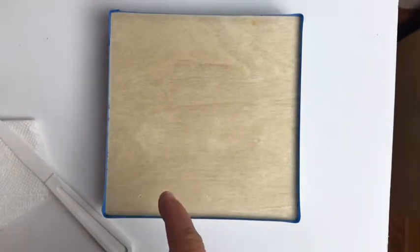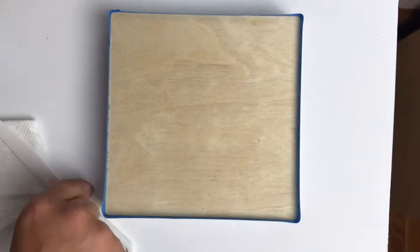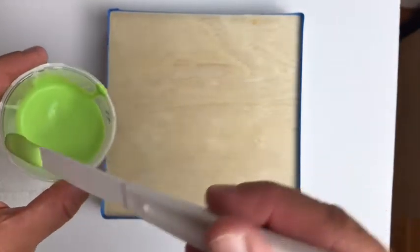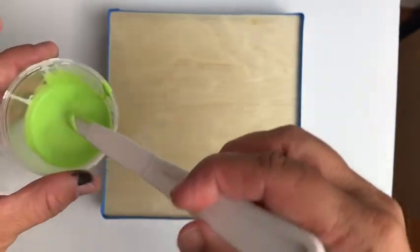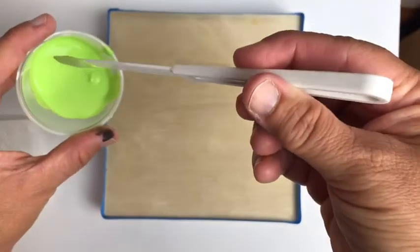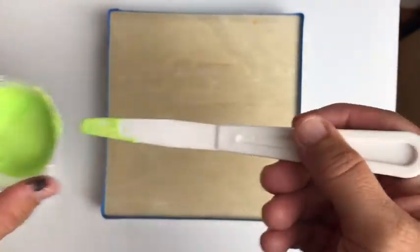My mix today is one part paint to two to three parts Floetrol - no water, nothing else. It's pretty simple and I do it based on paint consistency. The Target brands and Liquitex Basics are a medium weight acrylic paint, and you can see it just runs off - that's all we want.